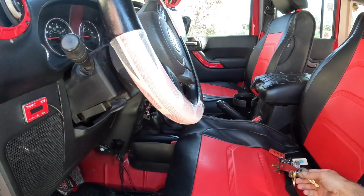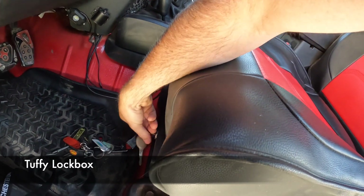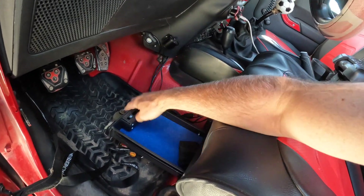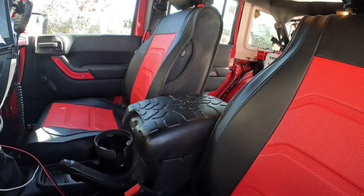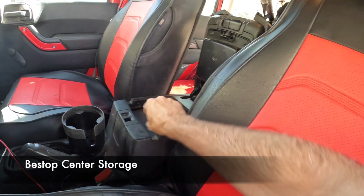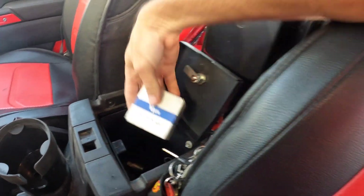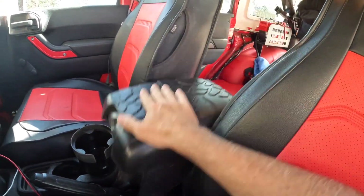In addition to the storage up front, I also have a Tuffy lock box underneath. Got to keep that secure — I usually put my wallet in there when my top is off. Sometimes my wife will bring a purse and I'll keep that in there too. This is a Bestop little center console lock box. My key lock, a little USB for J-scan — if you guys don't use J-scan you really should, it's a great little tool.